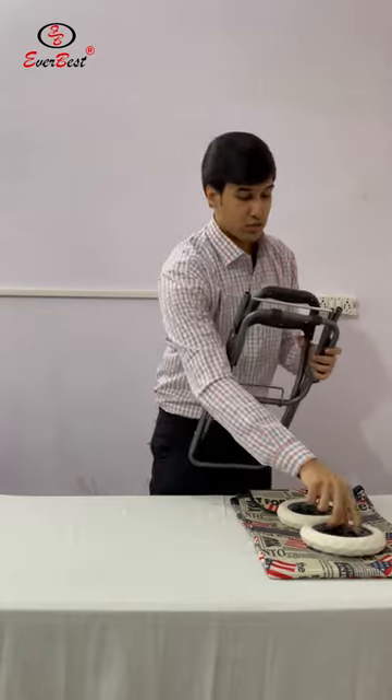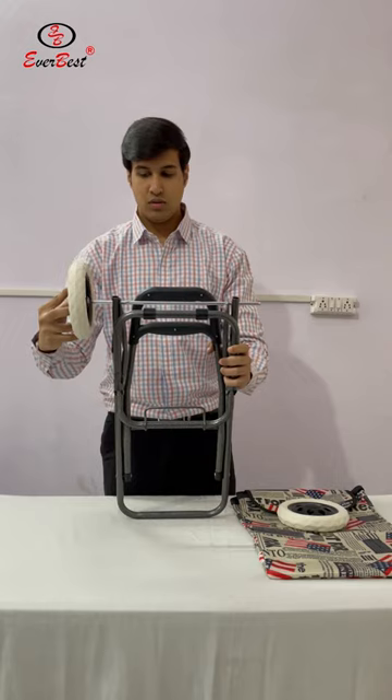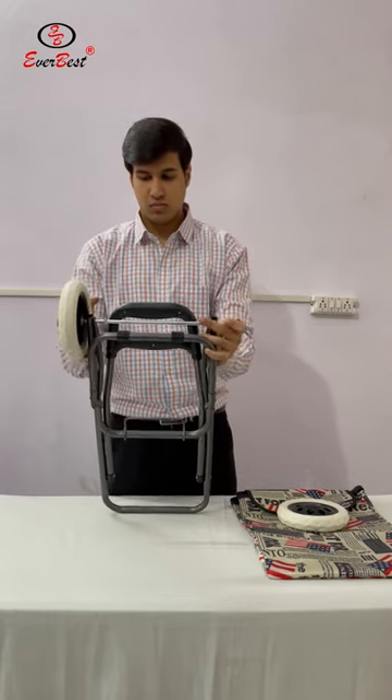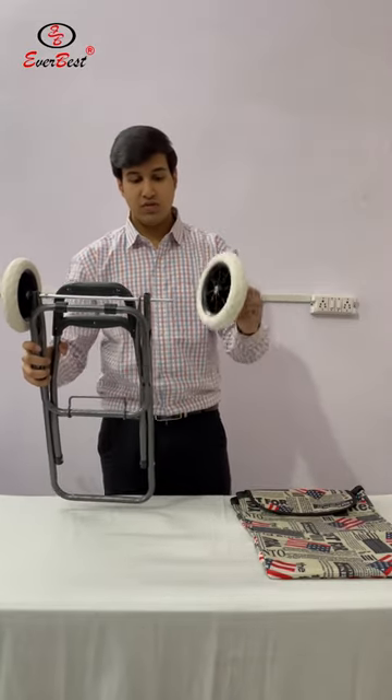Step 2 is to fit these wheels into this rod. Let's fit it. Now fit this wheel into this rod.